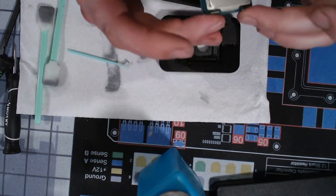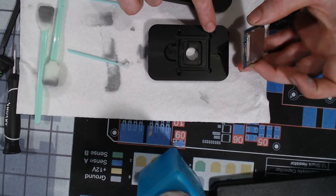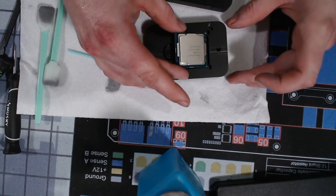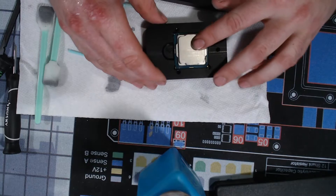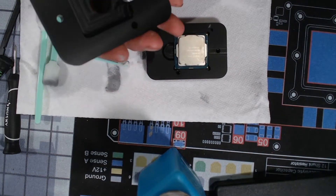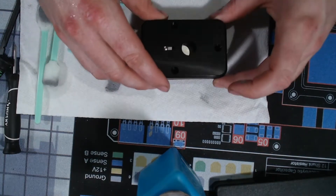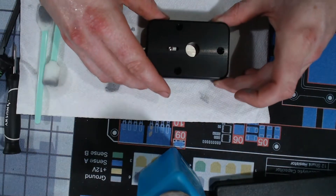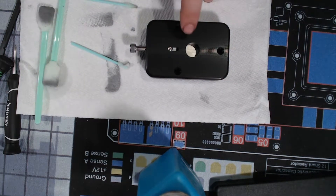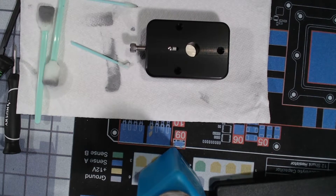I haven't used this tool in a while. We have the arrow here, so that's the way it goes - it's all locked in. What this tool does is it uses force to push this off and break that silicone bond. We're watching in here and listening - it's going to make a pop, you're going to shoot a brick when you hear it, but it's fine.